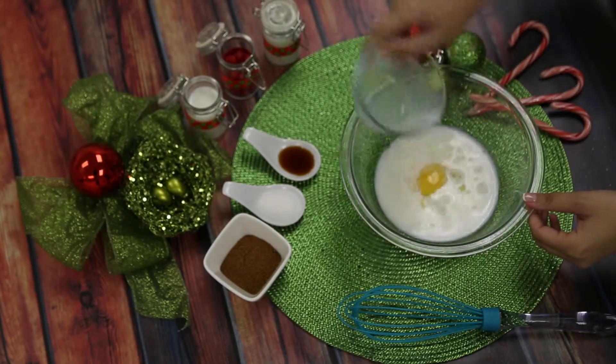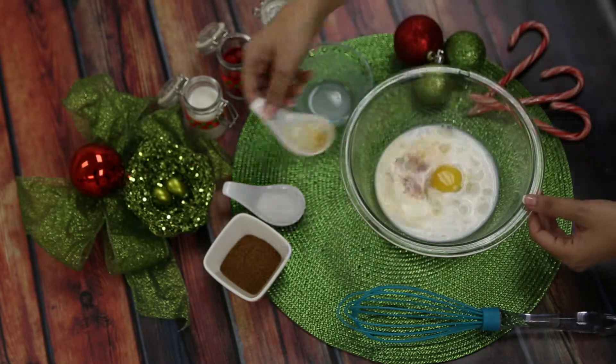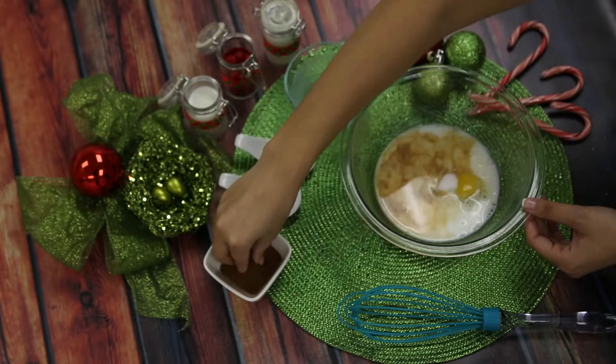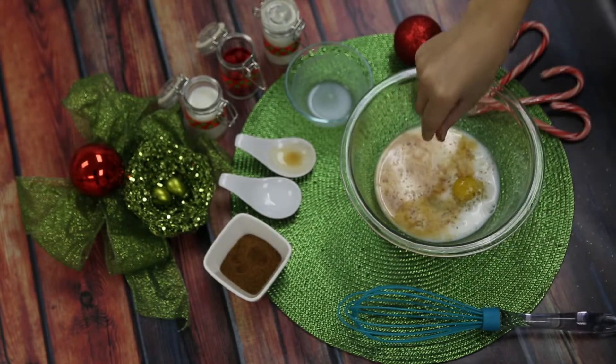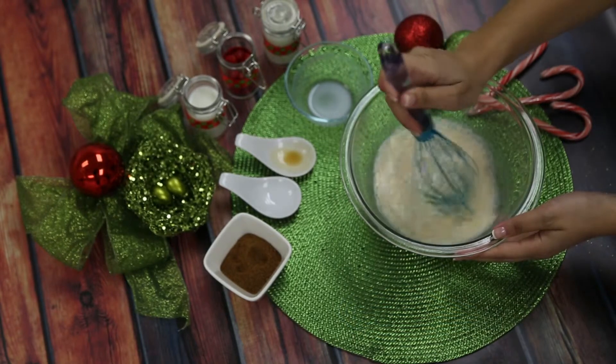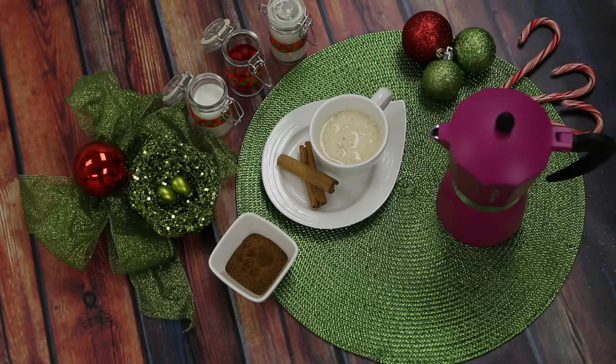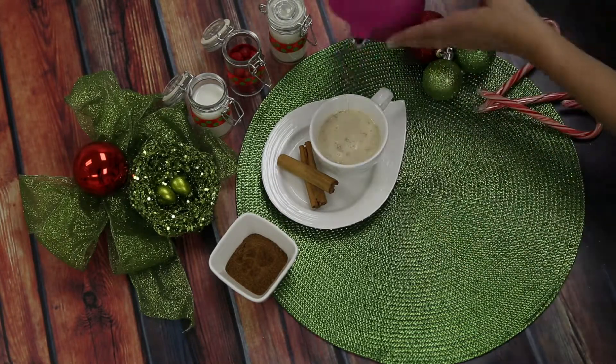In a bowl, mix in all your ingredients. Pour in your eggnog mixture into your cup, then pour in your two shots of espresso.